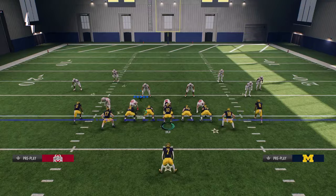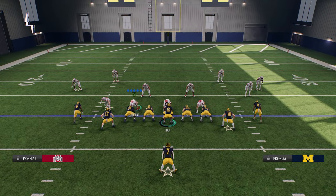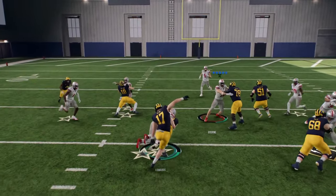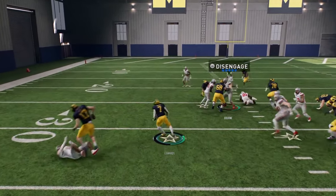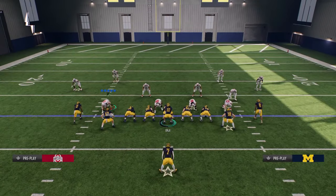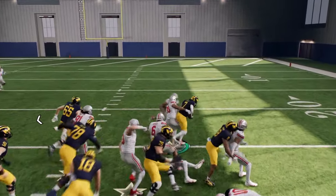You can do this with quarterbacks too — guys like Milroe and others. Running the ball is really good with these guys. Pretty simple, but I wanted to drop a video on the best ball carry moves so you can start making people miss. Using these spins and jukes is one of the best methods, and normally you want to do this in the open field.